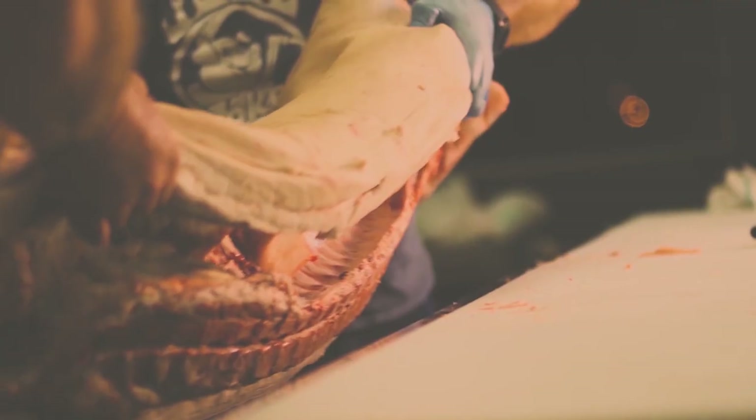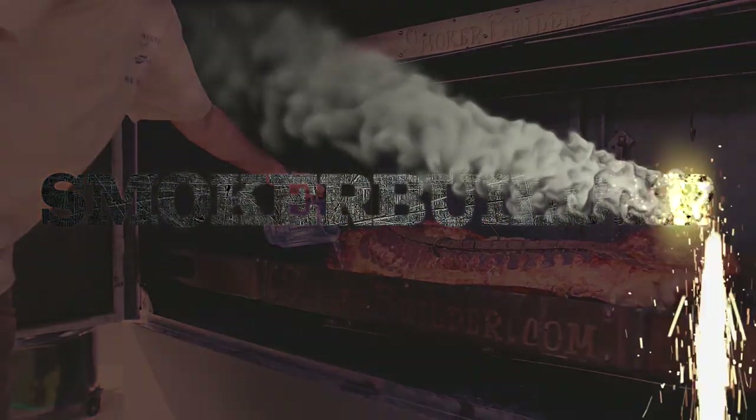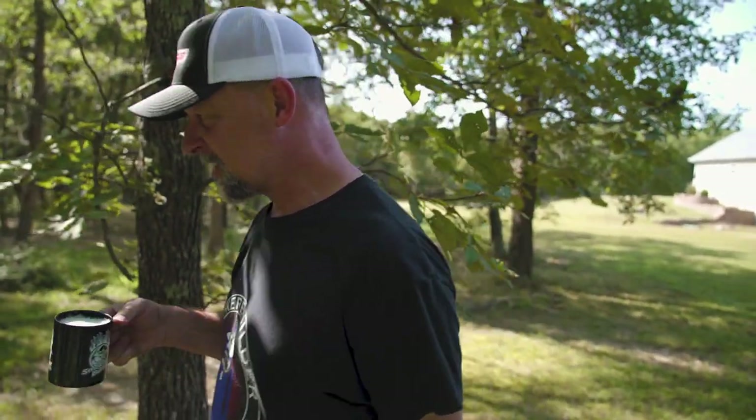This is my Coors Latte. So what are we doing today, Frank?